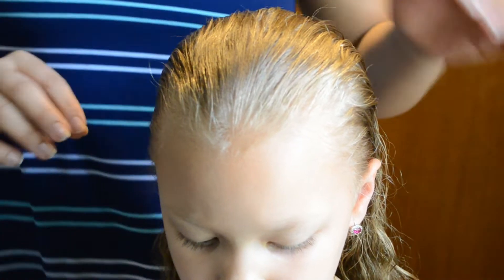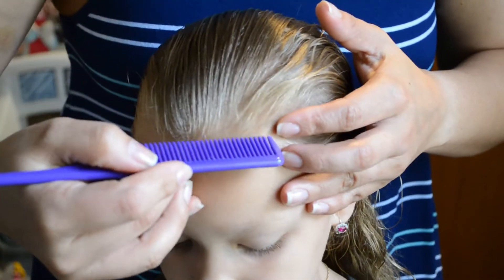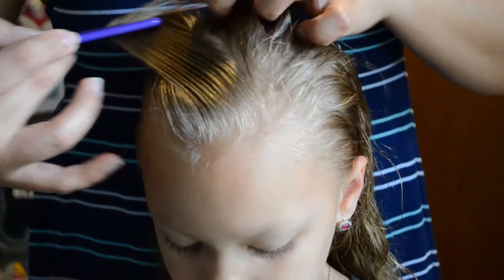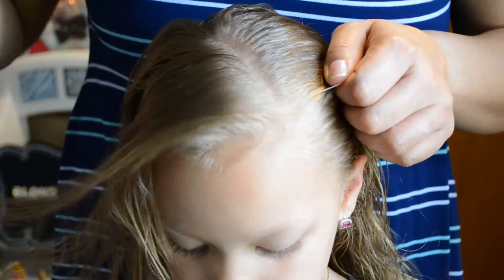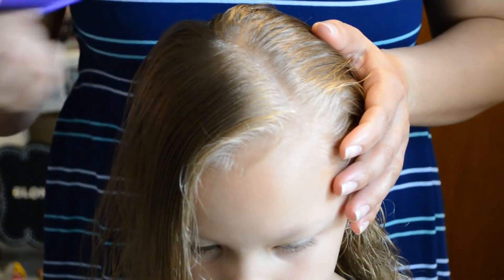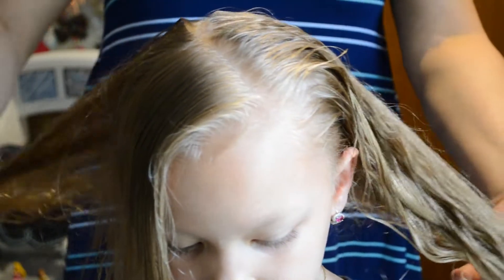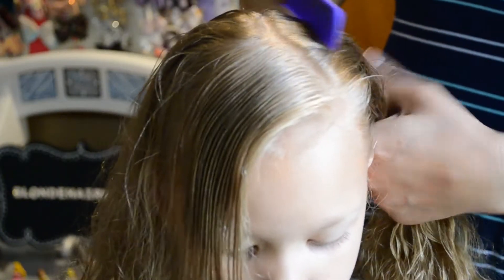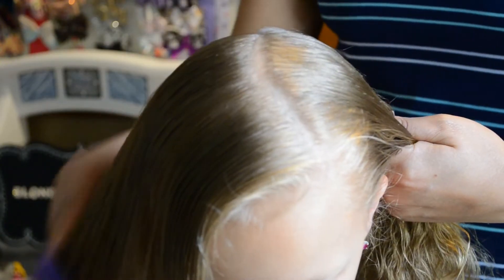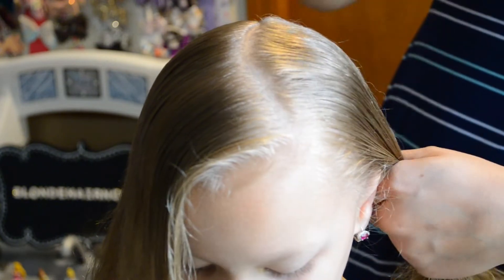Let's get started. We're going to begin by doing a small diagonal part in the front side of the hair, and then once we get that parted out, we're going to do a part right down the middle following the end of the diagonal parted line. Then you brush the hair to get it free from tangles. After we brush all the tangles out, we're going to hold this piece of hair with a clip to keep it out of our way.